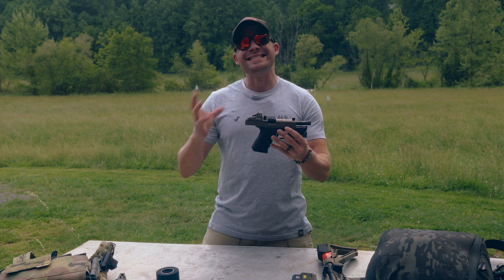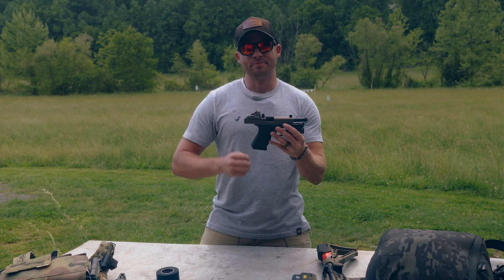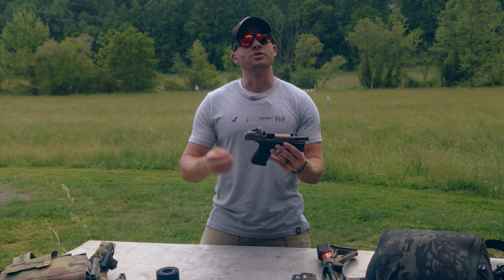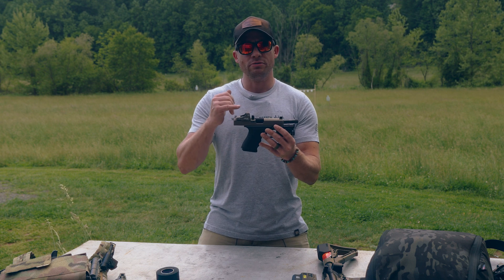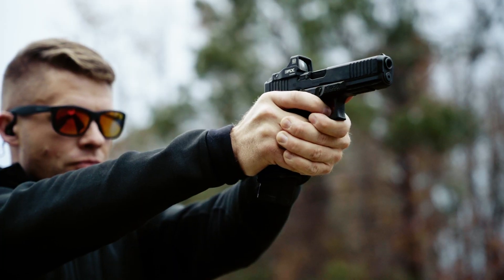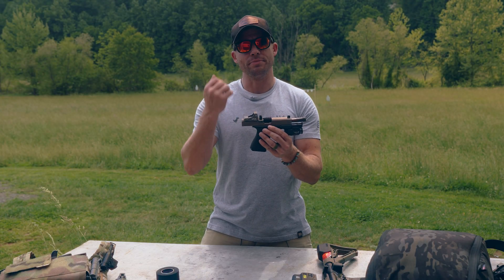There are a couple different avenues or lenses to look at red dots on pistols through. First: speed. Red dots are faster than iron sights — there's no caveat to that. They are a faster sighting system. It can be boiled down to this being a single focal plane. You can just put the dot over the target and get after it. If you're going to take responsible, well-aimed shots in competition or self-defense, a red dot is going to be definitively faster, because you're not having to align iron sights and refine that fairly complex sight picture compared to simply putting a dot over a target.